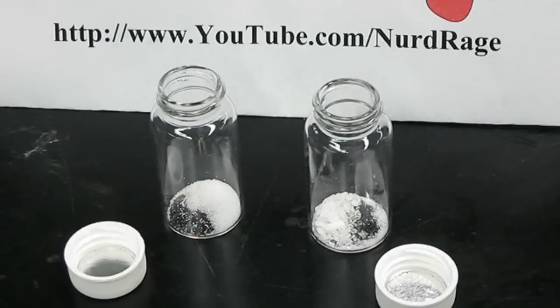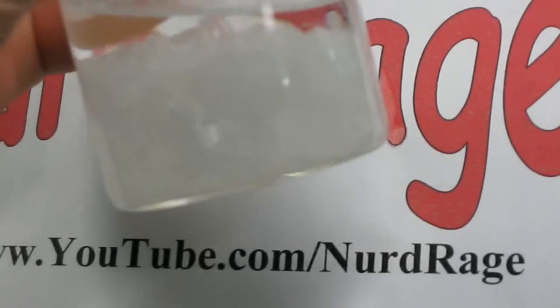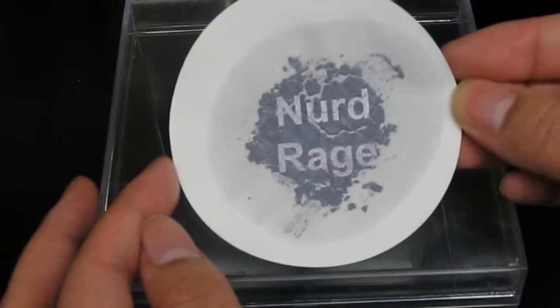Greetings fellow nerds. Today we're going to use the silver nitrate made in a previous video to do a simple photography experiment.